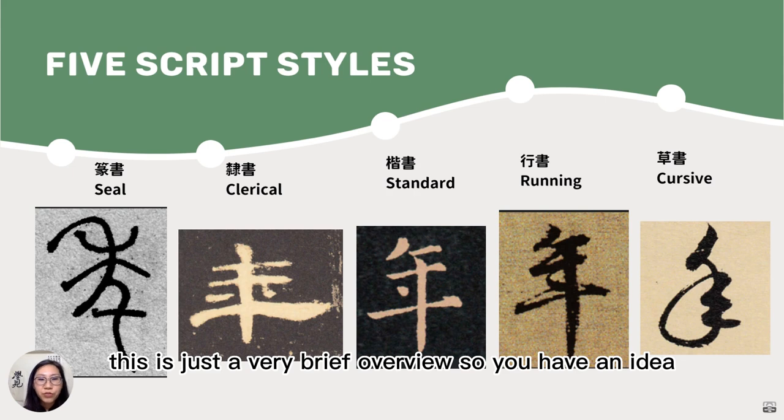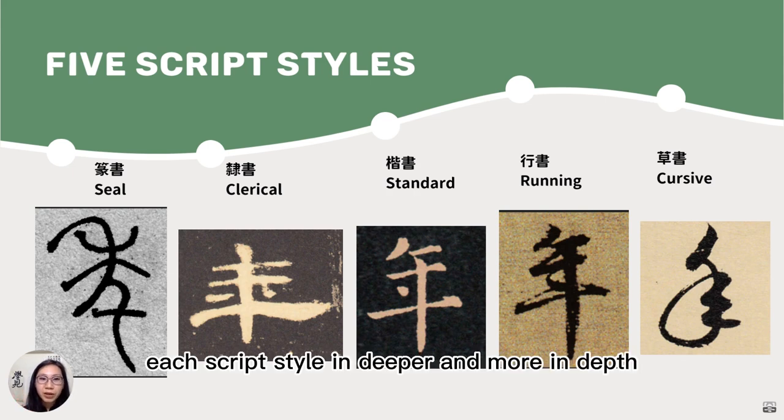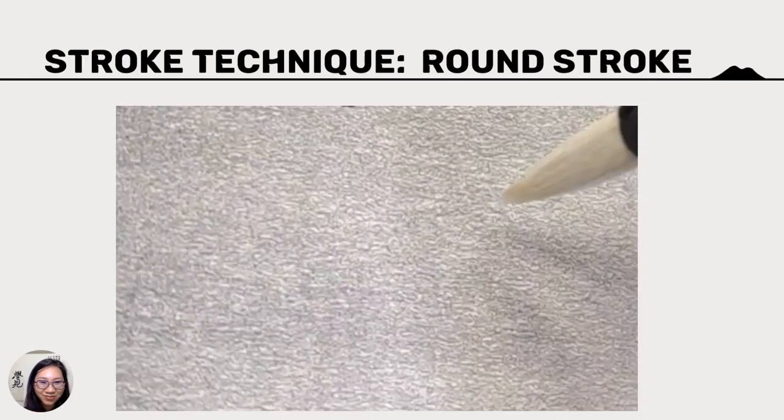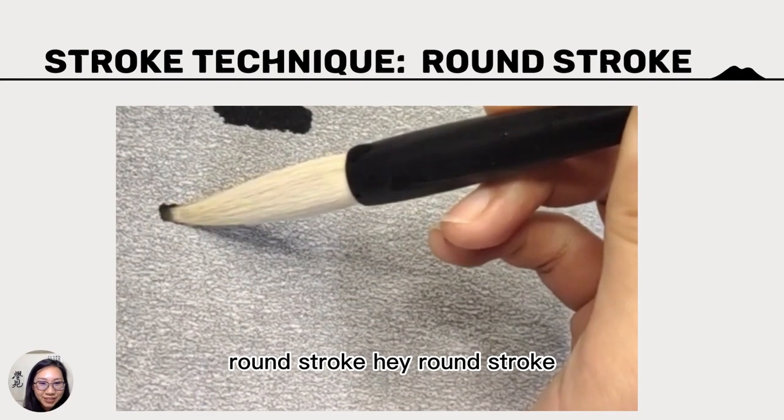This is just a very brief overview so you have an idea. We'll get into each script style in more depth later on if you're interested in a series of seminars on that topic. But let's move on to the first technique: the round stroke.